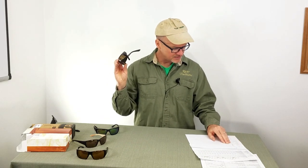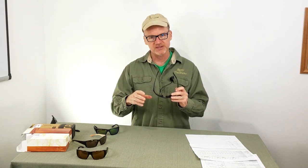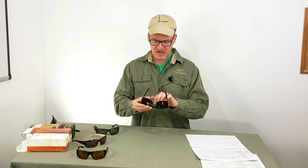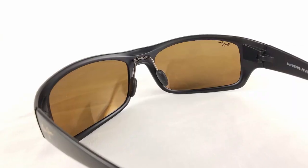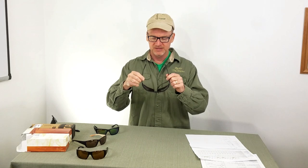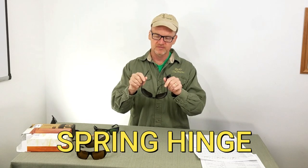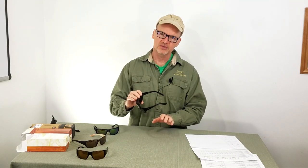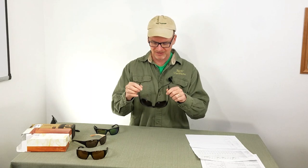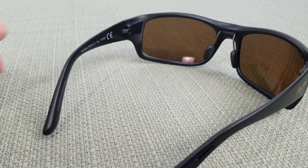UV resistance — fantastic, top score of eight. Comfort, I gave these things a nine. Nobody got a ten, and only a couple pairs of sunglasses got nines. I love these additional nose pads. It's got rubber on the ears as well. It does not have hinges, but the glasses are really flexible and able to conform to your head. Now that was a downside on the durability because I wasn't sure they'd last, but comfort-wise, because of that flexibility — super plus.